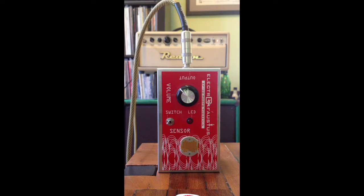Hey everyone, Johnny from Alchemy Audio here. You are looking at the Electro Faustus photothermin effect. It's a little mini theremin in a box and I've got it plugged directly into my Reason Bambino 8 watt tube head.